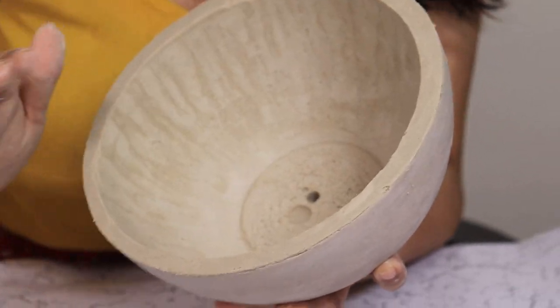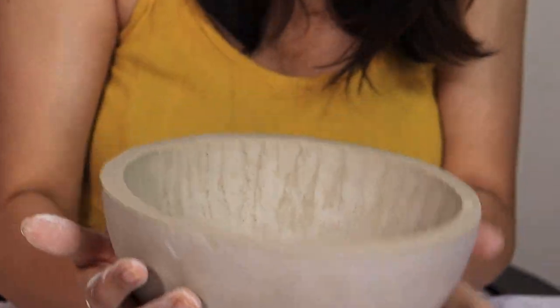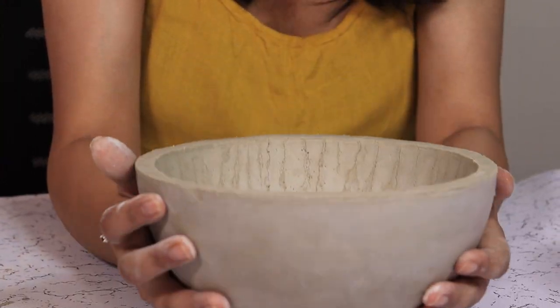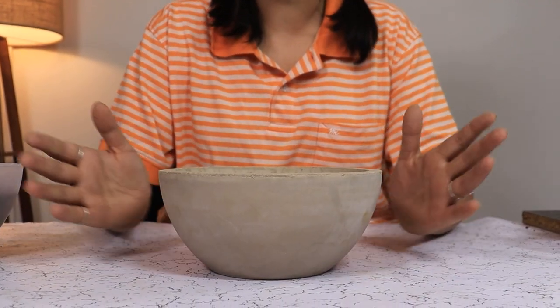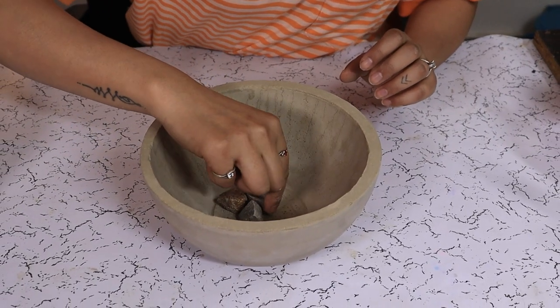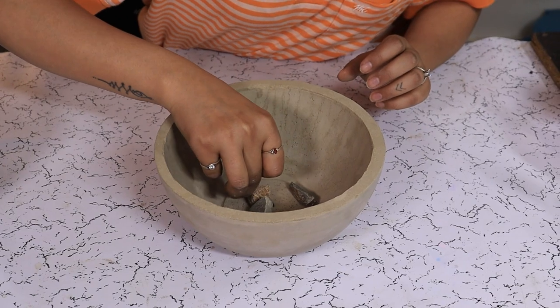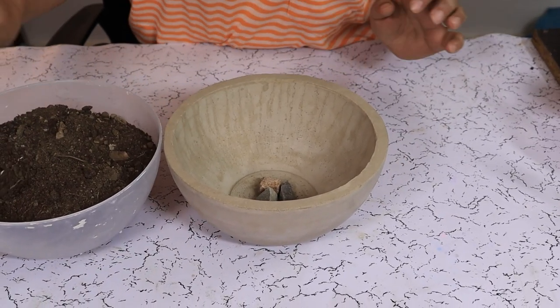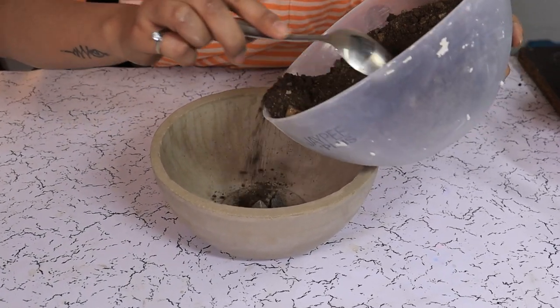Now we are going to let it dry for 24 hours and then we are going to plant a succulent or something in it. Our planter with quick dry cement is dried up. Add some stones at the bottom right around the hole so the soil won't get out, then add some soil.